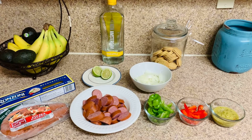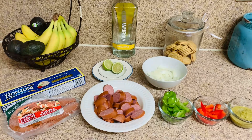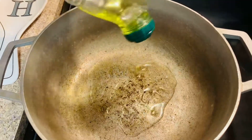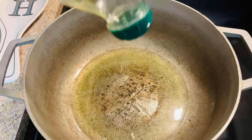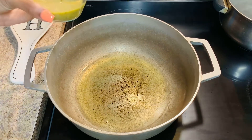We already have all of our ingredients nicely prepped and cut up. Let's get this started. We're going to be adding some extra virgin olive oil. Next we're going to be adding the epis, which I blended by myself.